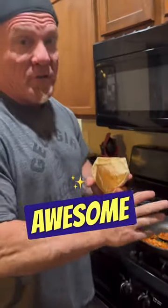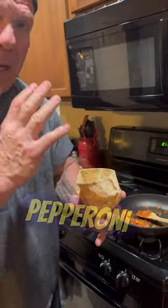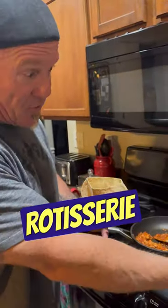Okay guys, we are making an awesome snack. These are turkey, pepperoni, and chicken — rotisserie chicken.